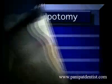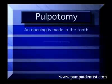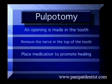A pulpotomy usually involves four common steps. First, we make an opening into the tooth and remove the part of the nerve in the top of the tooth. Next, we place medication to promote healing.